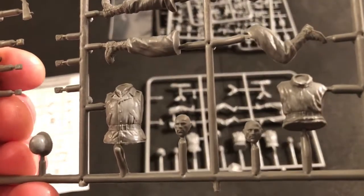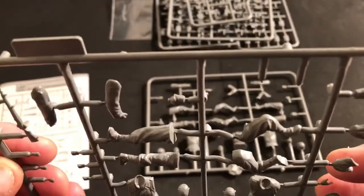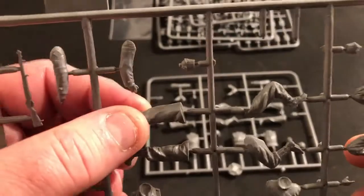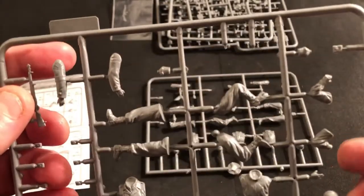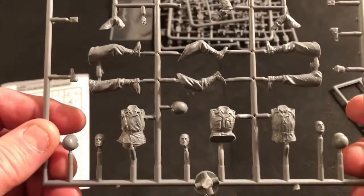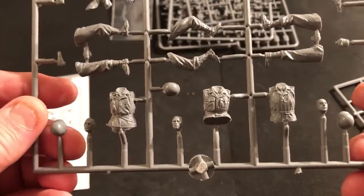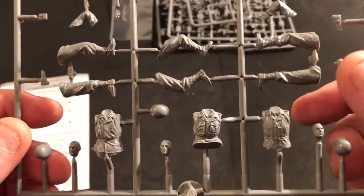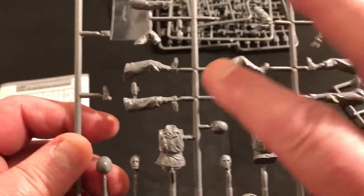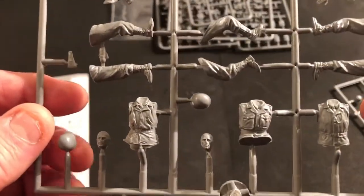The head sculpts are pretty nice. There's a little bit of flash here and there but that's typical, and there are some seams that are going to have to be cleaned up — you always have to do that, it's just the way it is. Here's the second set — this is the second MP, then your passenger, and then your machine gunner, I think that's what that's supposed to be.